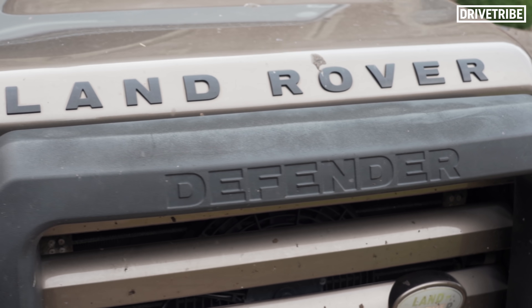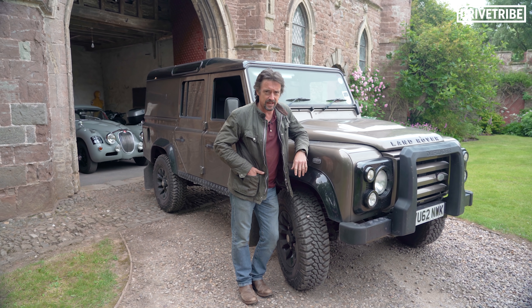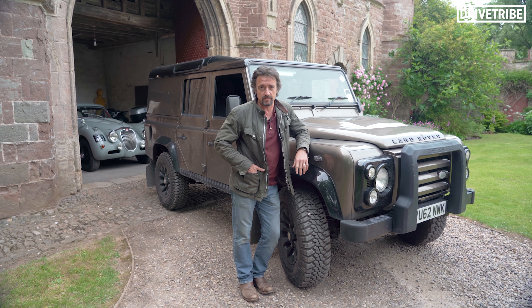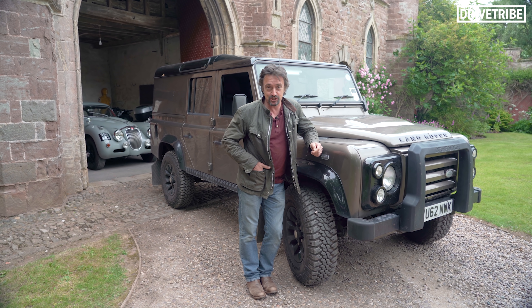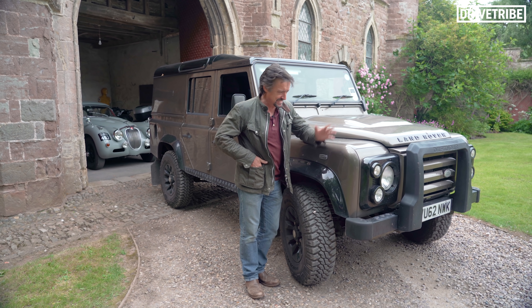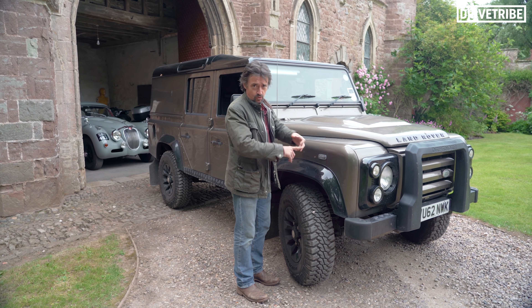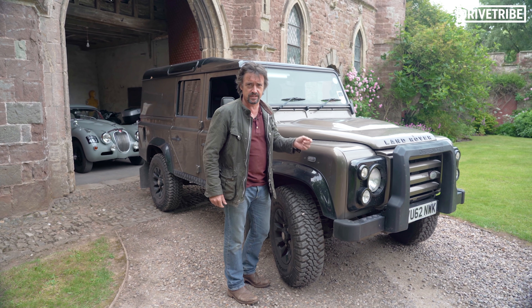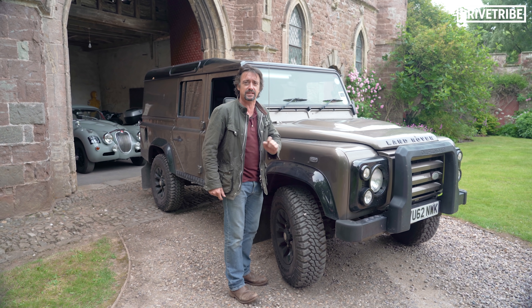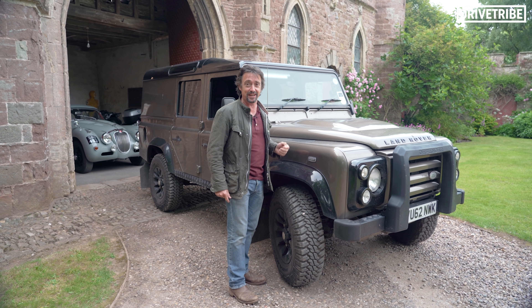What you might not be familiar with is what I've done to it. I had it from new, so it's nine years old now, but about five years ago I took it to some of my favourite people in the world at Bowler for their stage two performance upgrade, which means it's had a new chip, new turbo, bigger intercooler. All of that results in a lot more power — up from the standard 122 brake horsepower to 195 — but the torque is the most impressive thing at 540-something newton metres. It's got grunt.